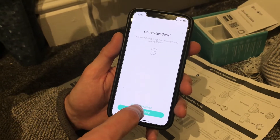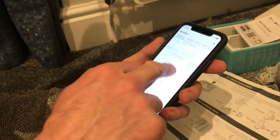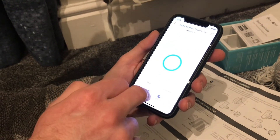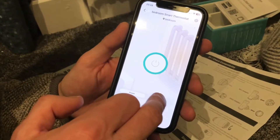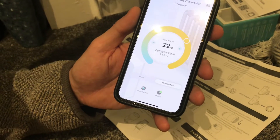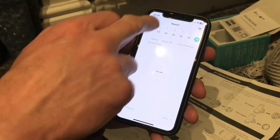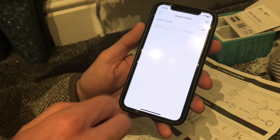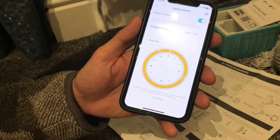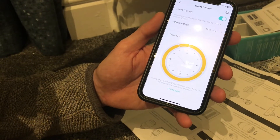I should now have the new thermostat in the app listed with all my thermostats — we've got the bedroom smart thermostat. You can see the temperature is currently 23.2 degrees and it's heating up to 22 degrees. If it's been running longer I can look at reports of how the temperature changed over time. I can also use smart control to set up times of day when the thermostat comes on — low at night and high during the day.